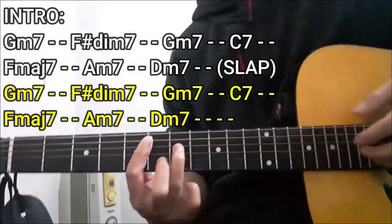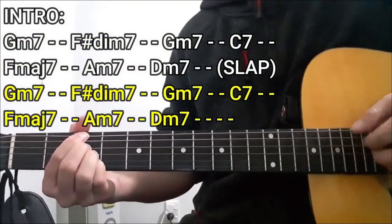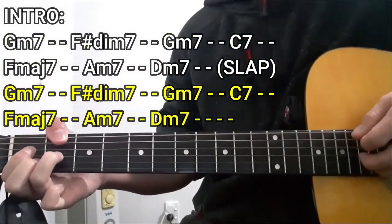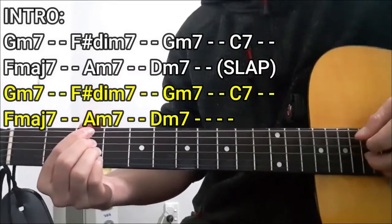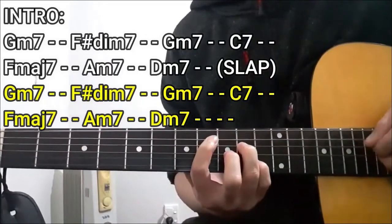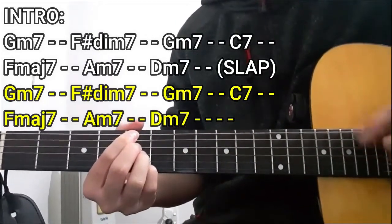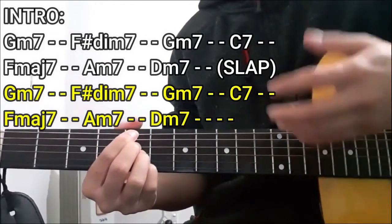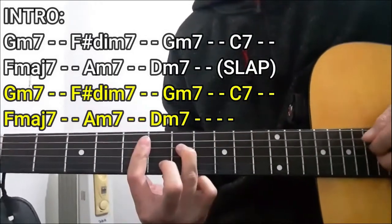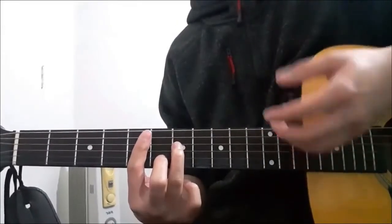After that, we're going to do the G minor 7 chord for two counts, F sharp diminished 7 for two counts, G minor 7 for two counts, C7, F major 7 chord, Am7 chord for two counts, and then the D minor 7 chord for four counts this time.